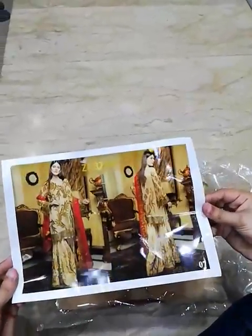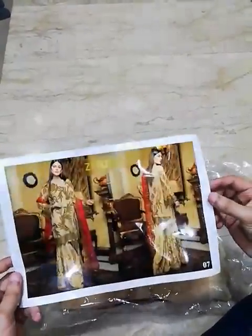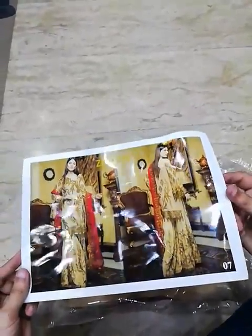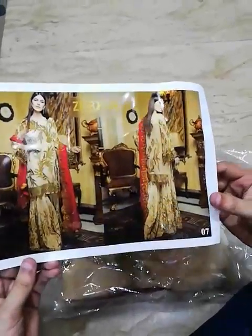Hello everyone, welcome to Zheb-e-Tan. It's a new brand collection of Zheb-e-Tan. It's a very beautiful coat.